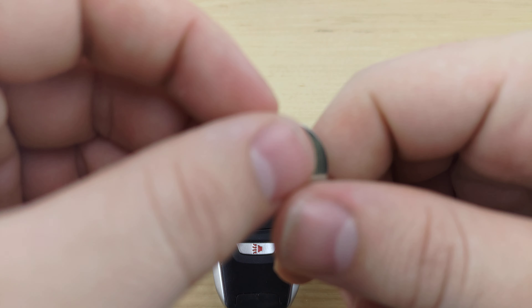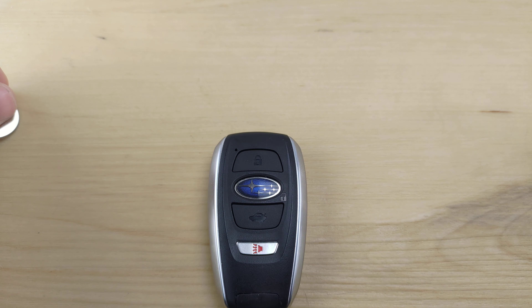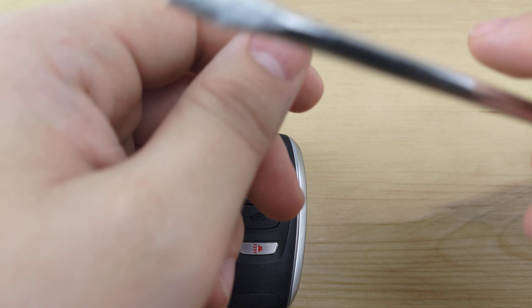What's up guys, welcome back to Key Fobs and More. Today we're going to be taking a look at a Subaru Forester remote. For this you're going to need a CR2032 battery and a flathead screwdriver, both of which will be linked in the description below.